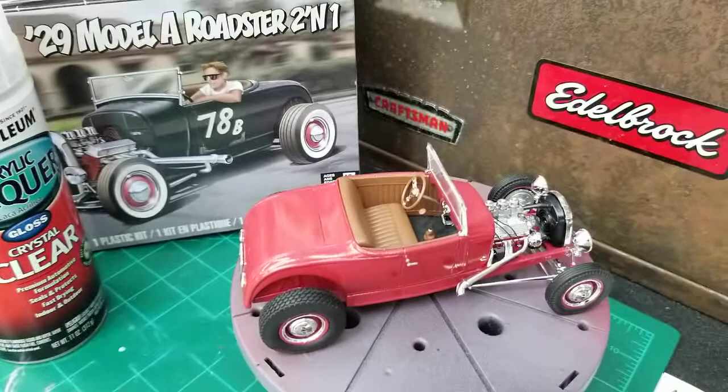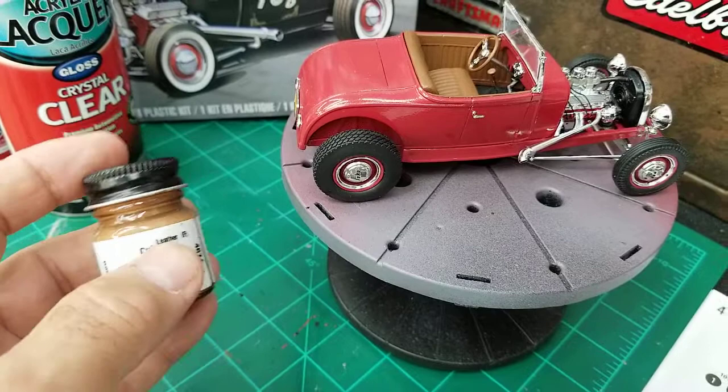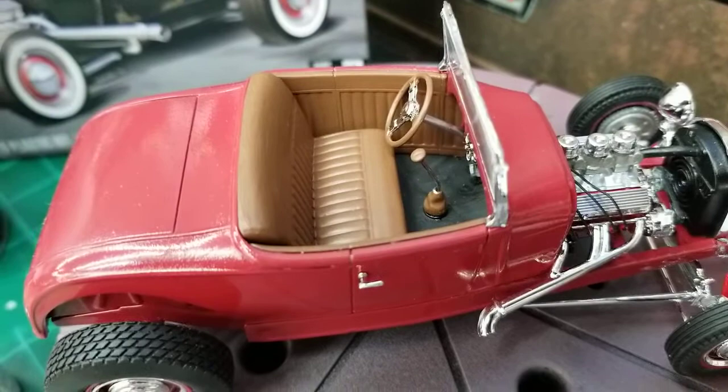That interior is painted with Model Master's Leather. I don't even know if I can get that anymore, but I really like that paint. That or the Tamiya Buff are really good colors for interiors. I really like them.